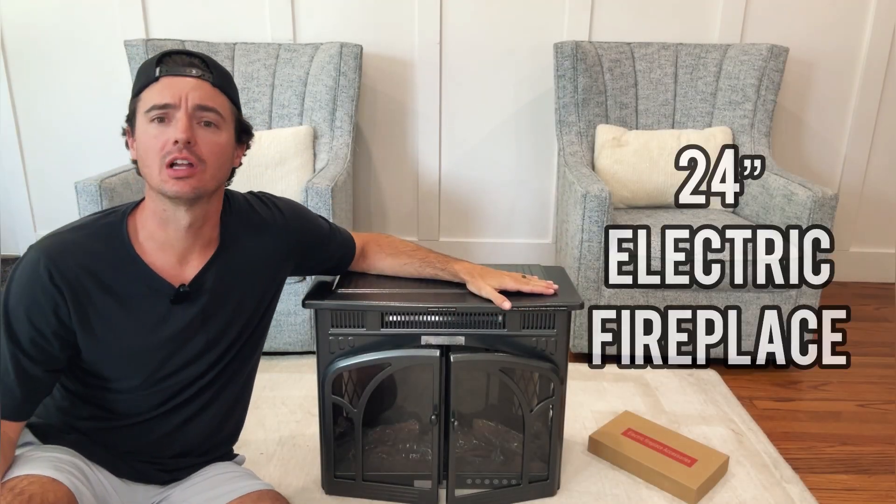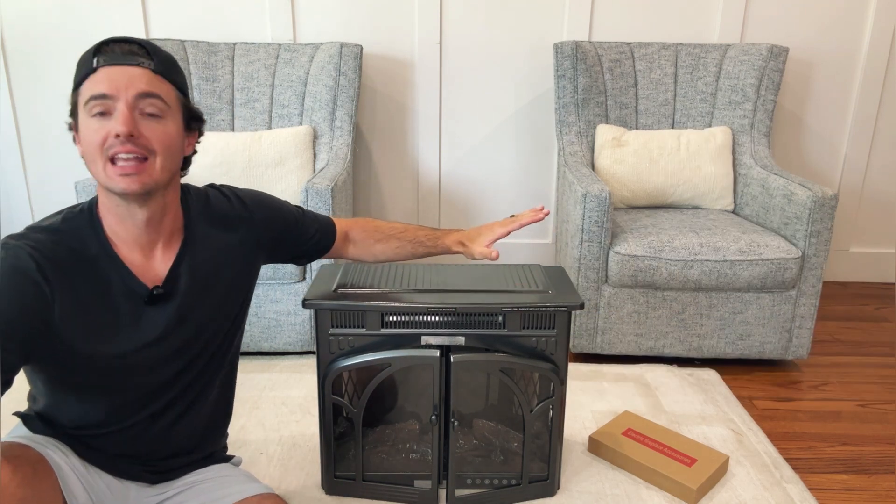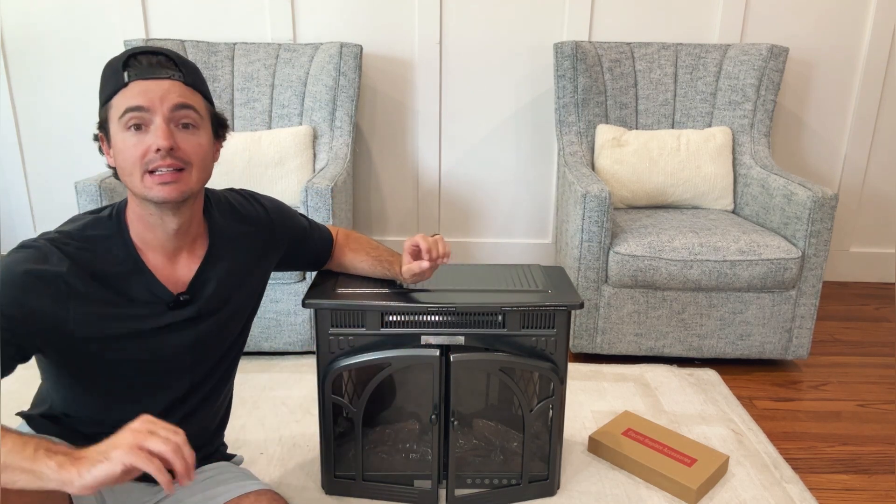Hey guys, let's go ahead and do a quick review today of this 24-inch electric fireplace. This is from Elect Tactics — I want to thank Elect Tactics for partnering with us and sending this unit to review. We just got it out of the box, we're going to go ahead and put the feet on it, set it up, and show you all the cool features. Here we go.